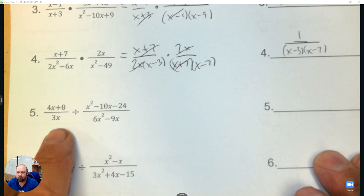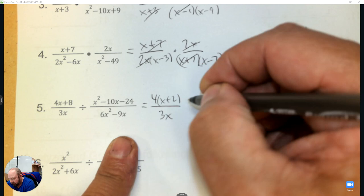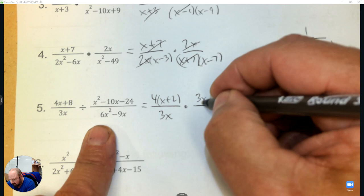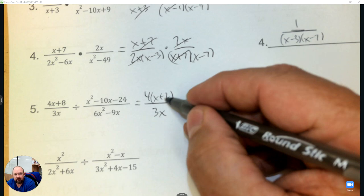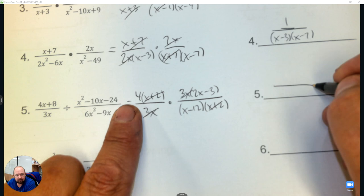Dividing — so we're going to factor, then change it to multiplying and flip. Factor out a 3x, giving 2x minus 3. The top is a simple diamond with two numbers negative 12 and 2. Eliminate what you can and you're left with 4 over 2x minus 3, and then the bottom x minus 12.